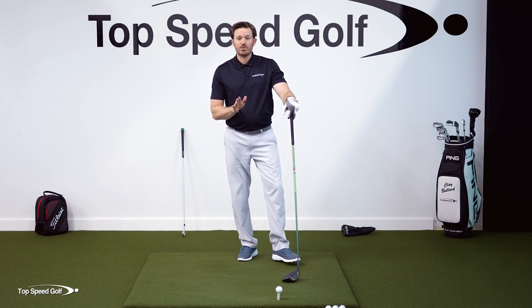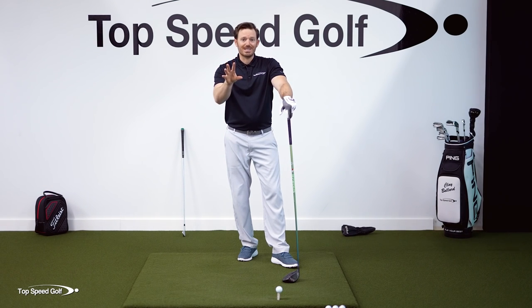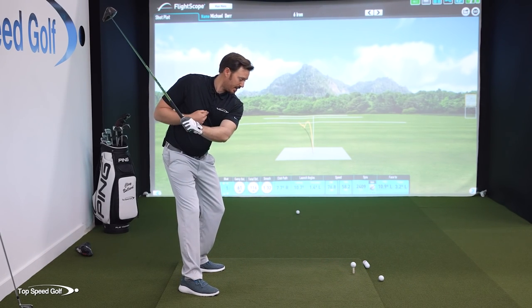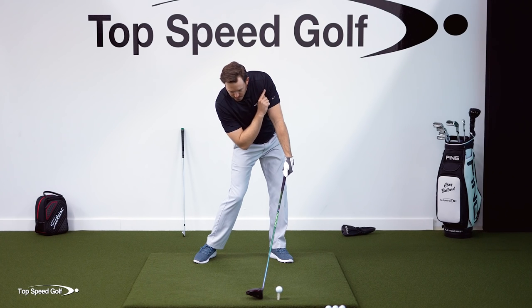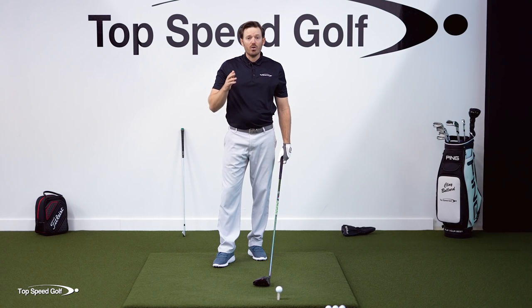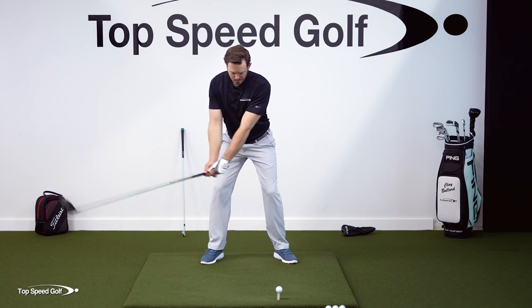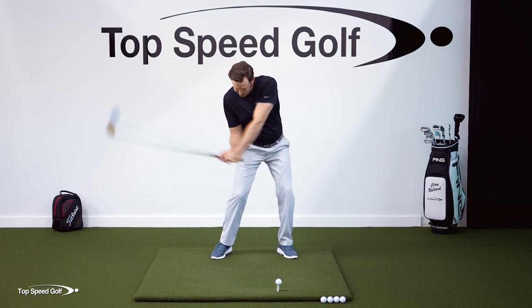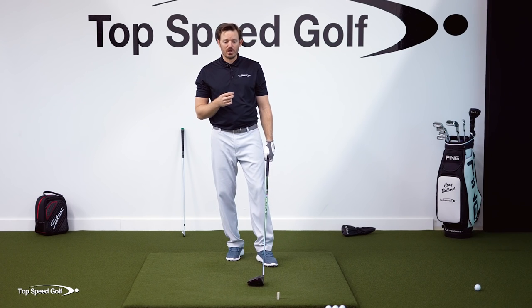This is a position we see all the great drivers and all the touring pros get into, and this is how they get that stability through impact that produces those consistent, solid shots. So in the slow motion playback, draw that line through the arm at impact and you're going to see that space between the line and the club head at impact. That's the compression angle we're looking for.